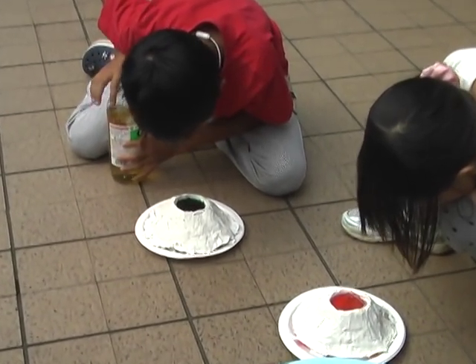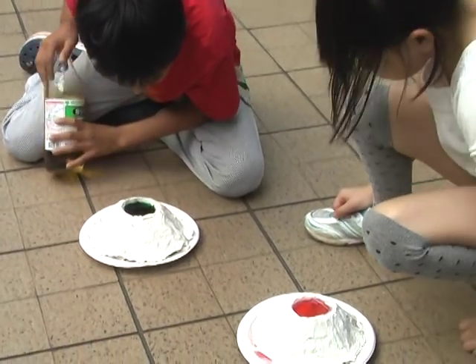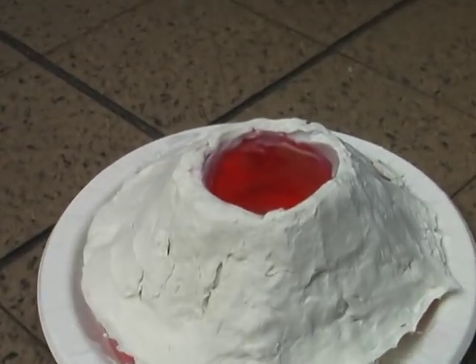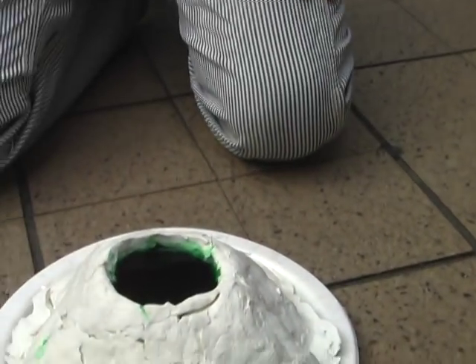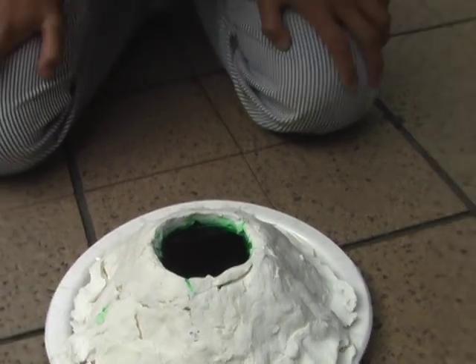It's good. Ikumi's volcano looks scary. Alright, so we have Kana's red volcano and... hey, no Japanese. Ikumi's green volcano.